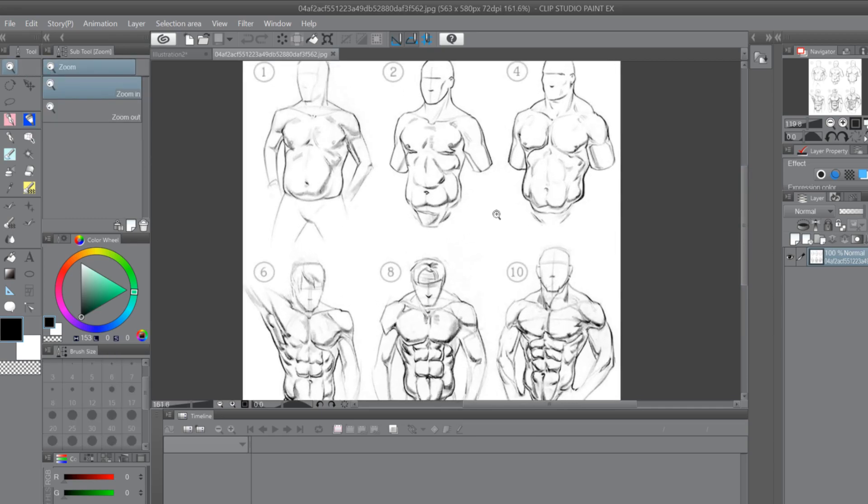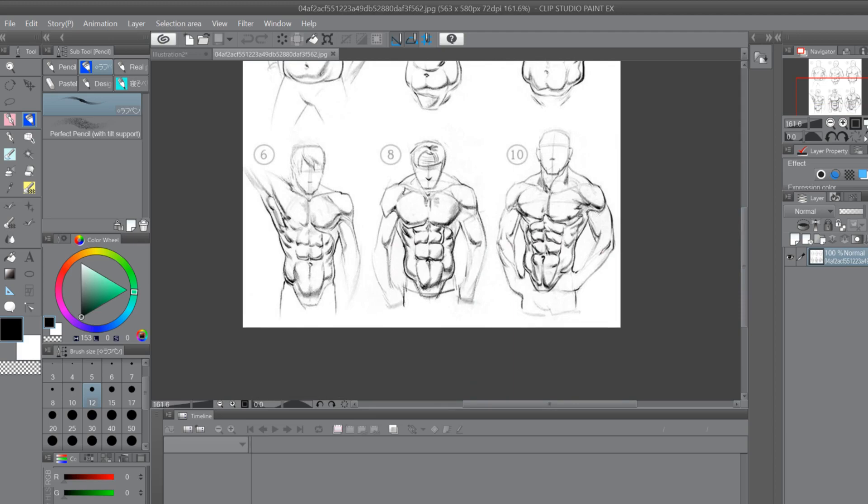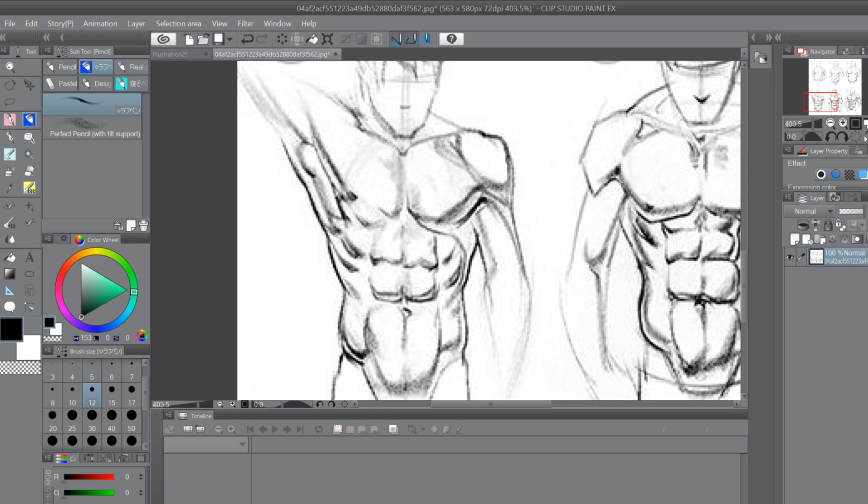When you draw muscles, you have to understand the general anatomy of a person — how one muscle correlates to another. You also have to understand bone structure, because you can't just plaster muscles onto something; sometimes you have to understand how joints overlap. Looking at these figures, you can see the muscles cohesively go from one point to another and make the body full. That's where you get a lot of your contours and value changes from the concave or convex forms of muscles on the body.